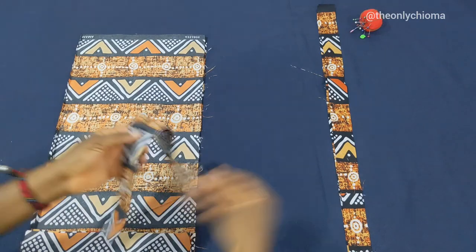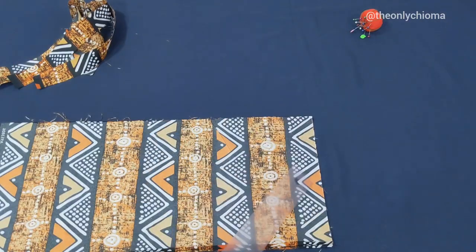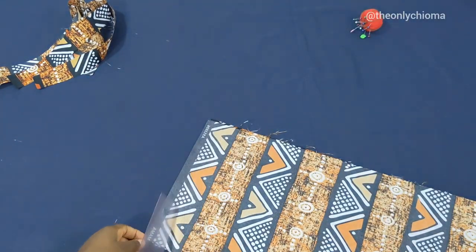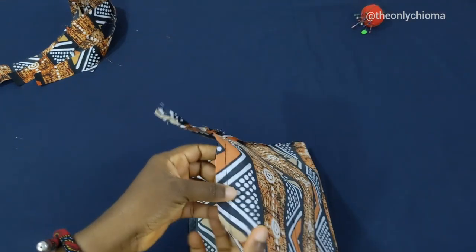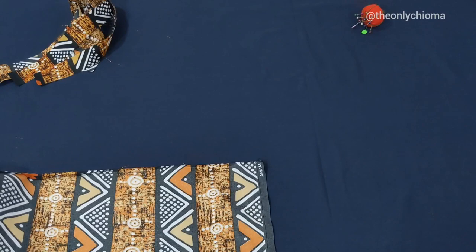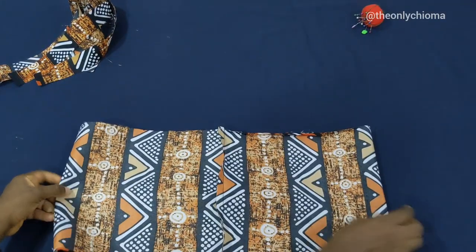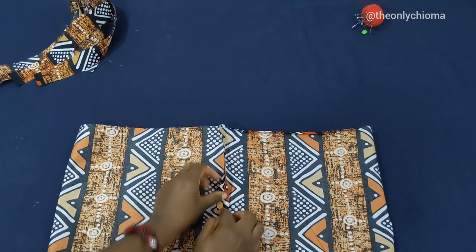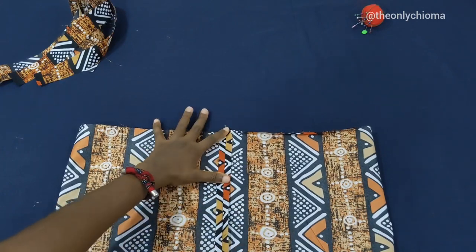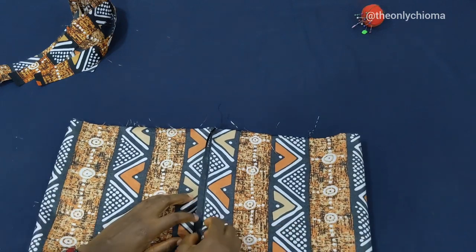The first thing we need to do is close up this side, and same thing for the other side as well — this side by 0.5. Now I have sewn both sides. What I'm going to do next is open it up like this and iron it, giving it a good ironing. Same thing for the other side — open it up and iron that part.